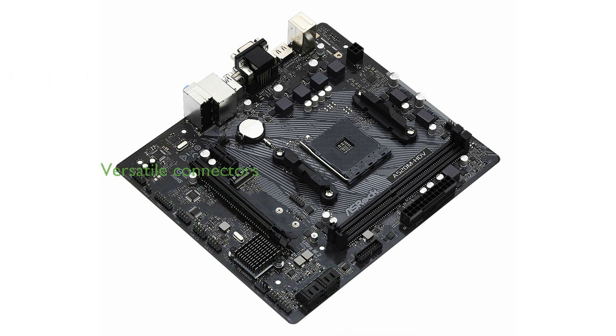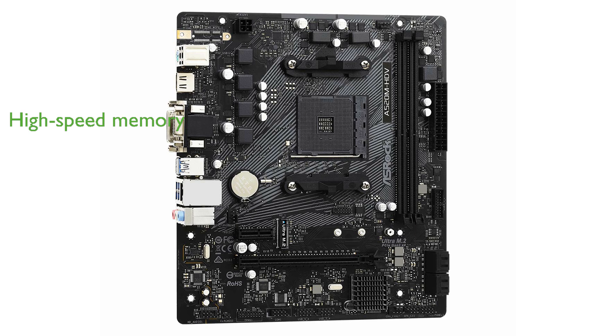The ASRock A520M HDV is equipped with a comprehensive set of connectors including D-Sub, DVI-D, and HDMI, providing excellent versatility for various display options. This motherboard also supports DDR4 memory with speeds up to 4733 MHz when overclocked.